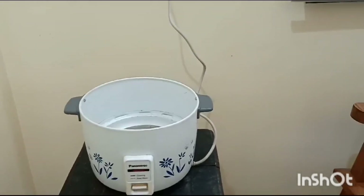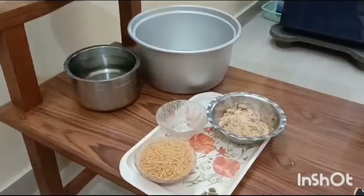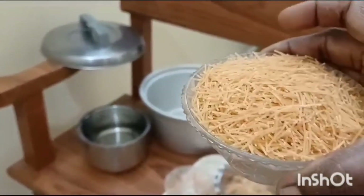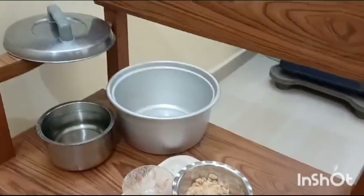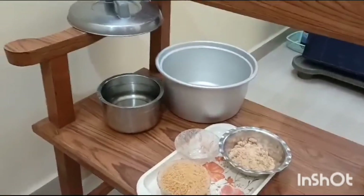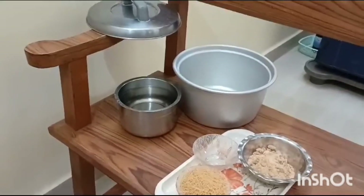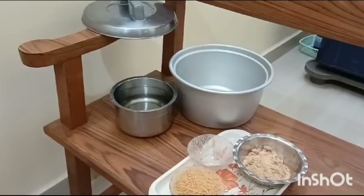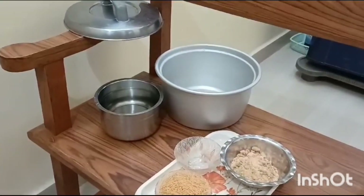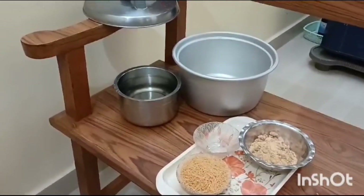Let's see the ingredients we need. I am taking one cup of Vermicelli. I am not taking white sugar today — I am taking Jaggery. We can take Jaggery, Karpatty, or Naat Chakari. We can use any one of these. So one cup of Vermicelli, one cup of Jaggery.